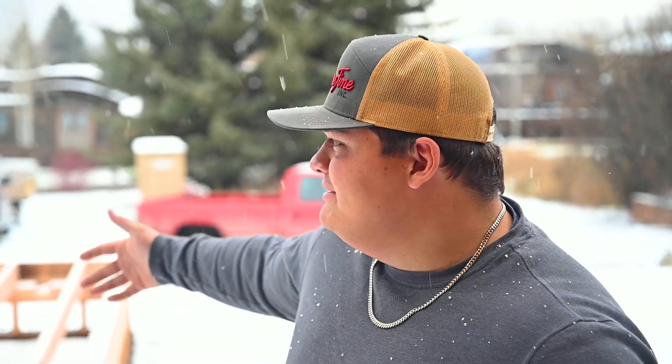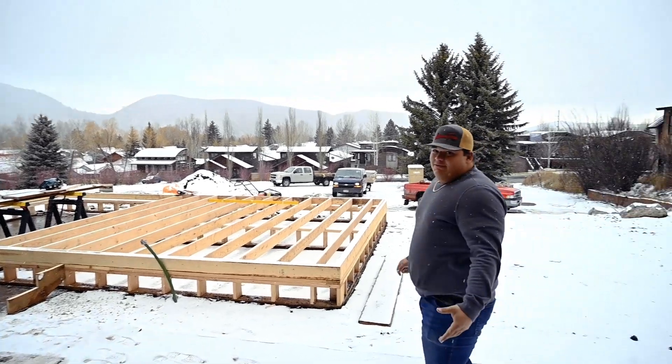Hi, how's it going? My name is Joel Bowman. Today we're installing a hot tub here in Jackson, Wyoming. Pretty nice view. Super excited. Let's get to work.